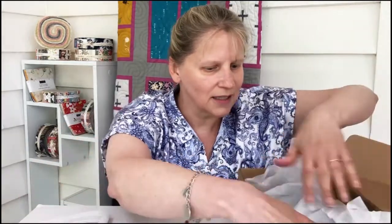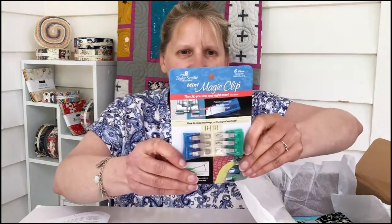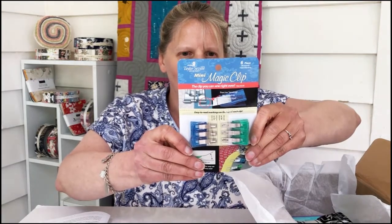Let's see what's in the box. I'm really interested to see what their fabric is going to be like. Oh okay, we've got Mini Magic Clips — the clip you can sew right over. I'm very careful with that so that's going to be interesting. They're kind of like wonder clips but they've got a long elongated thing to try and help the seam lay flat. Bit interesting.